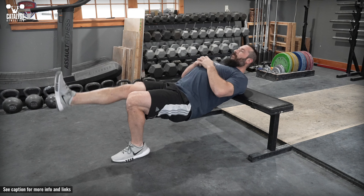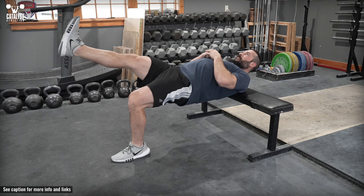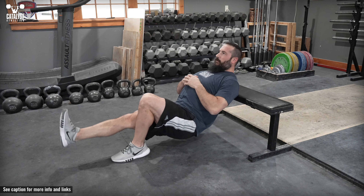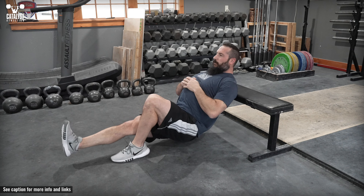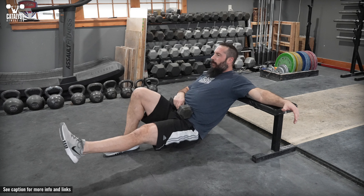Consciously focus on active glute contraction and tight abs to ensure the motion is at the hip and not excessive lumbar extension. Return to the floor under control. It's good practice to hold the final rep of each set at the top for a few seconds.